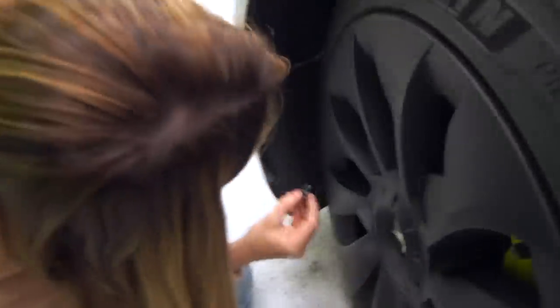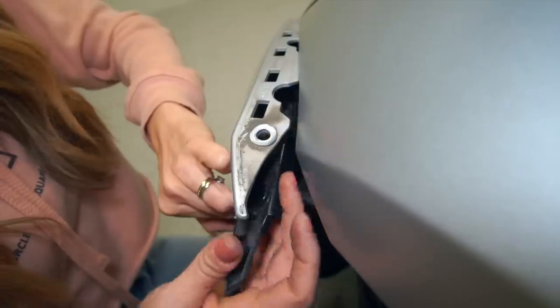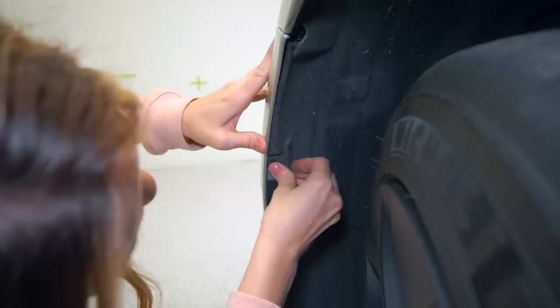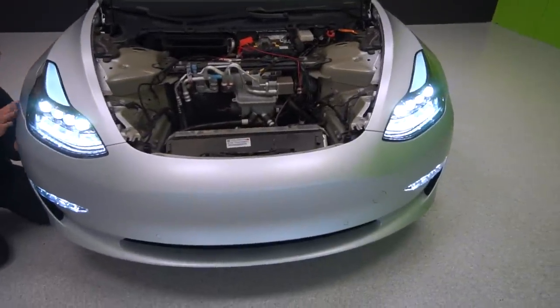We popped a clip out when trying to put the other one in. Wait — we have to do the top bolts first. Remember when we said don't forget to put these in first? Well, we forgot. Got them in nice and tight now — it looks so much better!